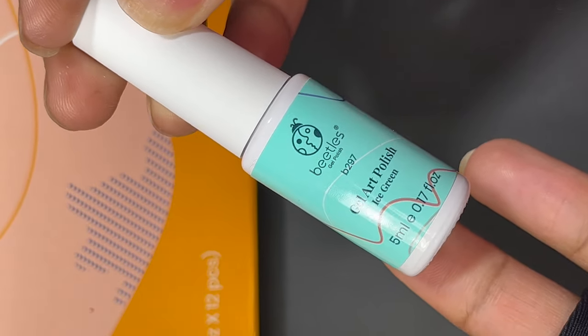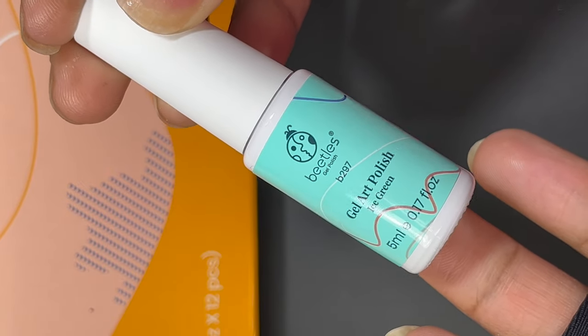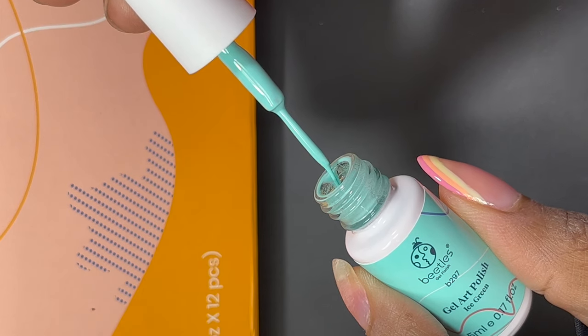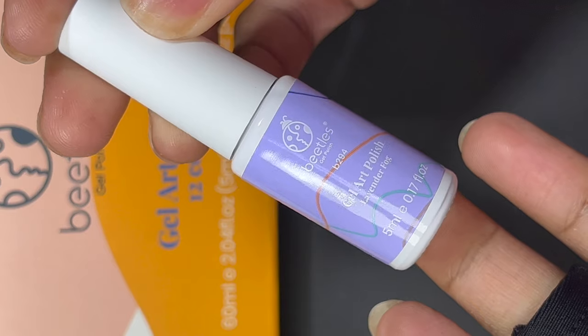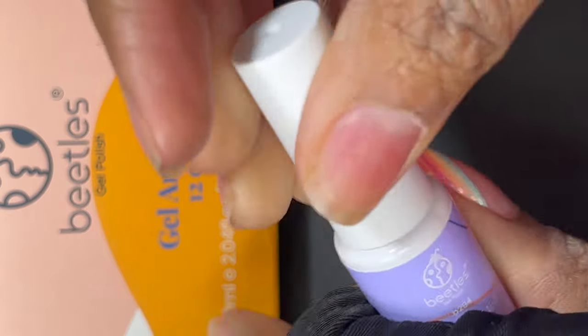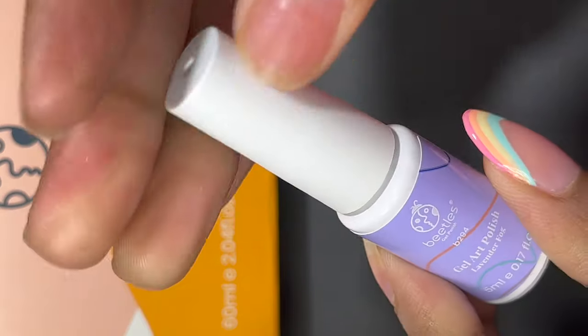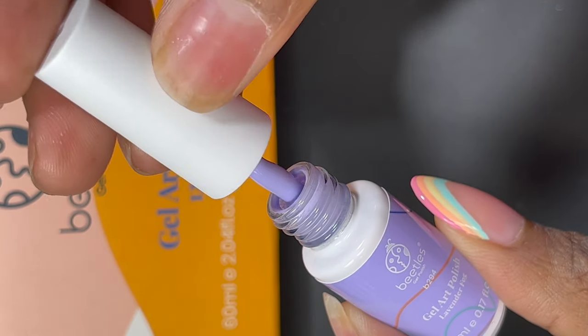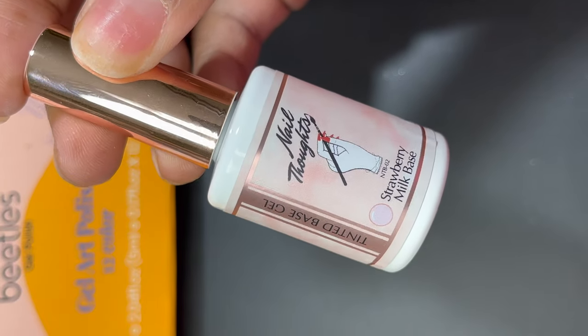Before we get started with the nail tutorial, if this is your first time here, welcome! I do nail art videos every week, and if you like this type of content be sure to subscribe to the channel and like the video if you enjoyed it. Leave a comment letting me know what your favorite pastel nail art design is.